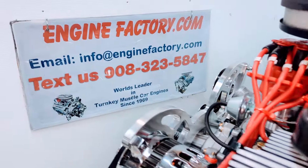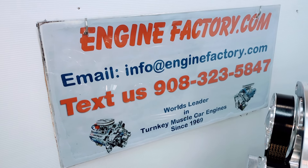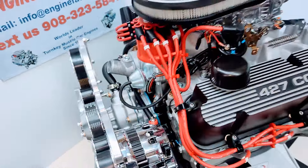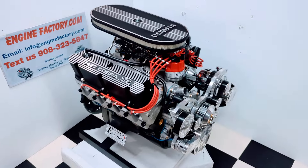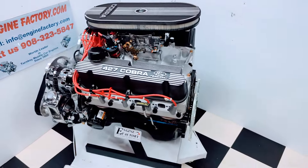When you're ready to buy, give us a call at 908-323-5847, or send us an email at info@enginefactory.com. This is a family-run business here since 1969. There you have it — our 427 Ford 540 horsepower engine with a brand new Dart block, AFR heads, and roller cam. Thanks for watching.